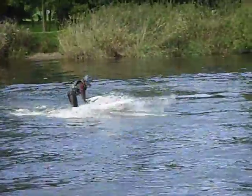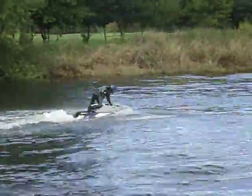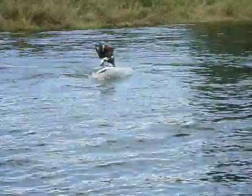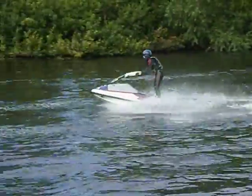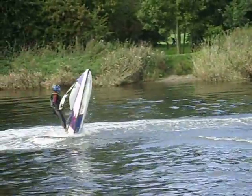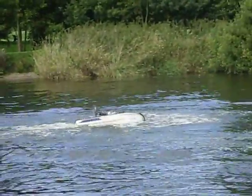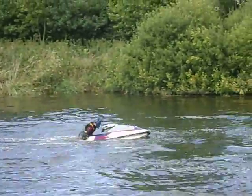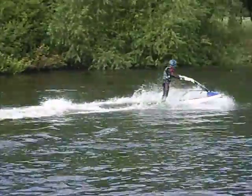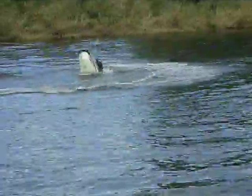Into a tail stand — a no-handed tail stand there. Just takes his hands up the bars, just trying to get a rodeo in there. Just missed that throttle. He's bouncing the ski now, bounces the ski forward and hops onto the front of the ski, spins the skis round — 180 one-handed.